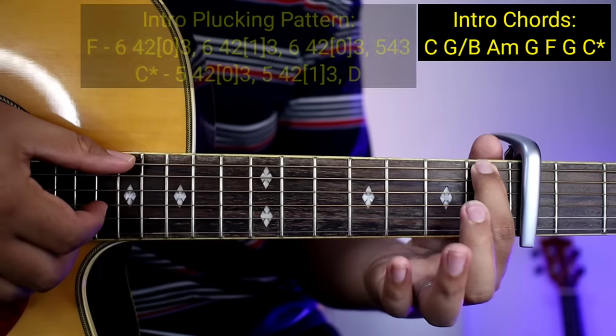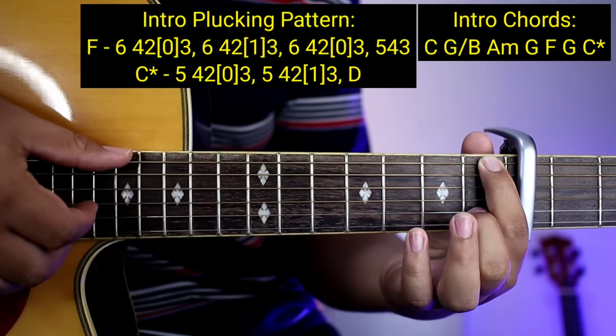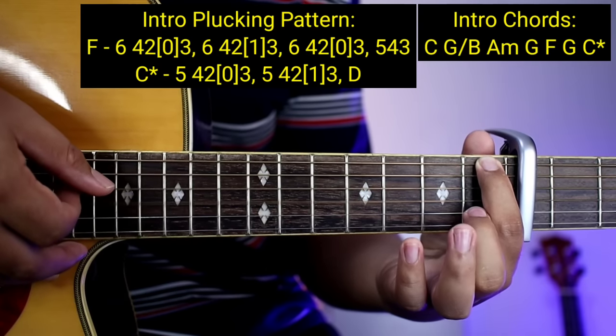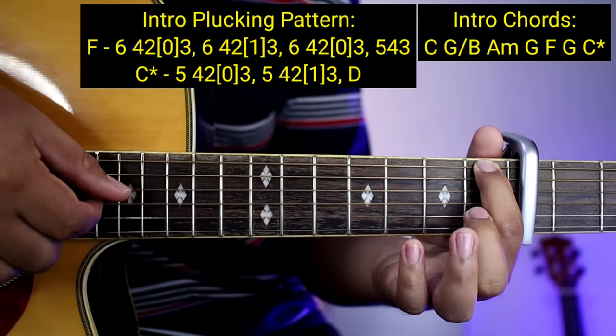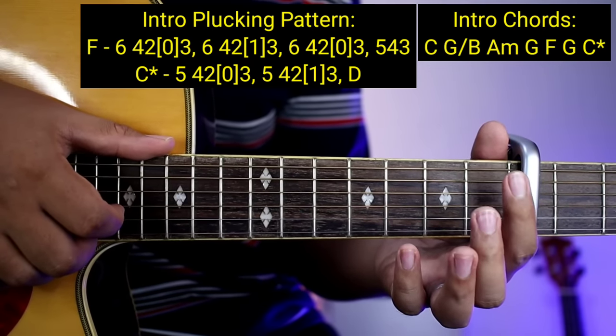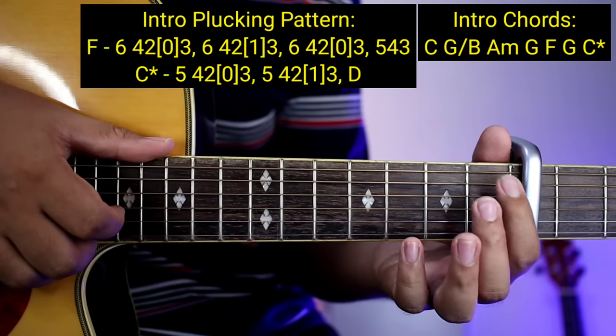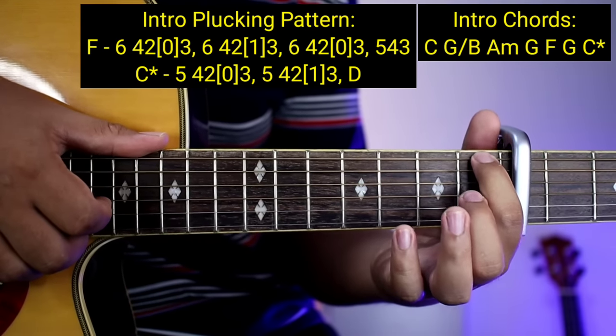And then pagpunta nyo ng F: 6, 4, 2, 0, 3 — same lang din guys. Ang pinagkaiba lang ay inilagay nyo lang ito sa 6. 6 na lang ang pipindutin nyo imbis na 5 — same lang din sa C, magiging 6 lang.